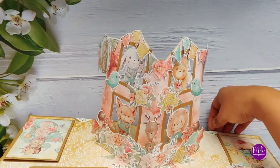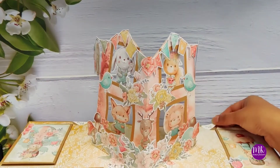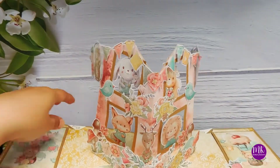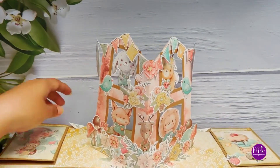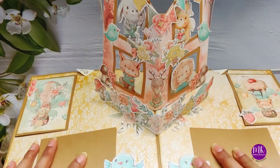When I use the pull-up strip, these creatures move in and out of the window - isn't this such a fun element? That's the mechanism here. These little creatures are in the house and partying!